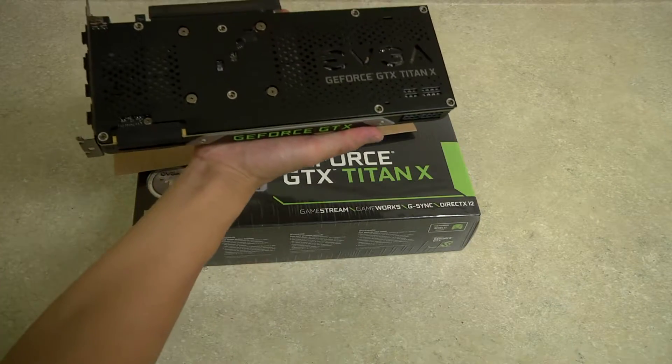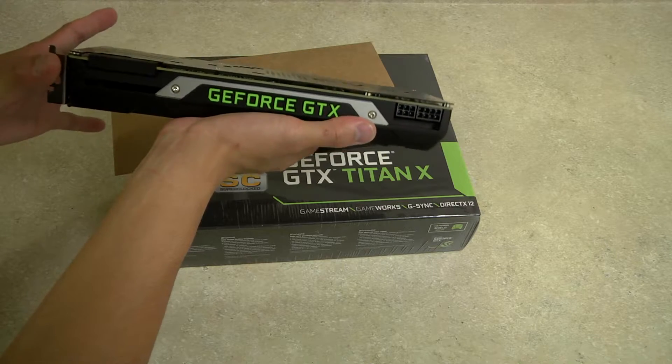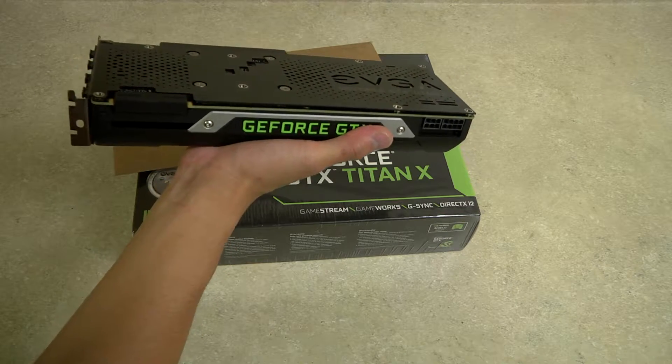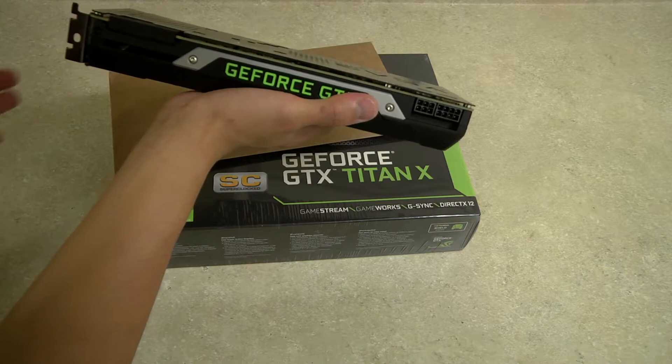Hello everyone. In this video I'm going to show you how to install the EVGA backplane on the Titan X. For some reason NVIDIA decided not to include one, despite this being the top of the line GPU. The 980 and 970, and the Ti, have backplanes. It's kind of weird that it's not on this one.